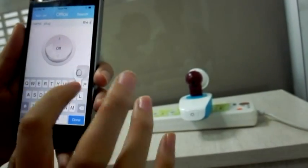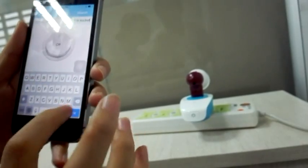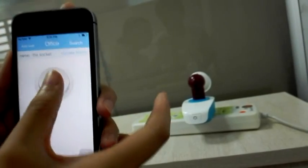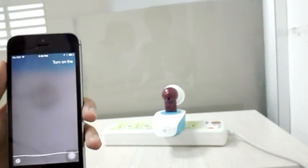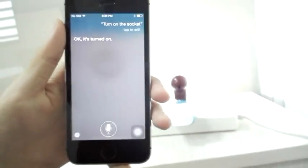How about 'socket'? Let's open the app again and you can see the name is now 'socket'. Let's try it again — turn on the socket. Siri has turned on the socket.